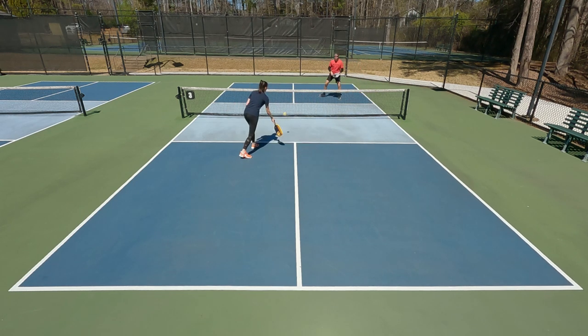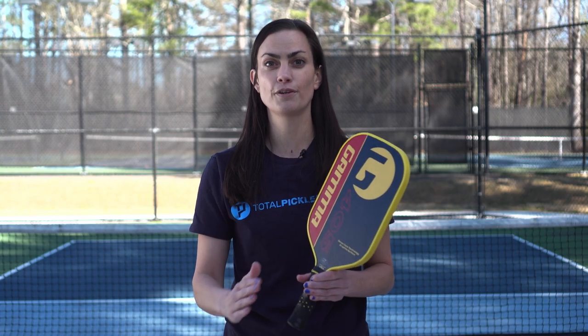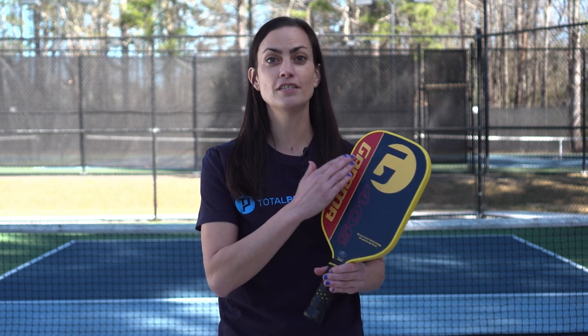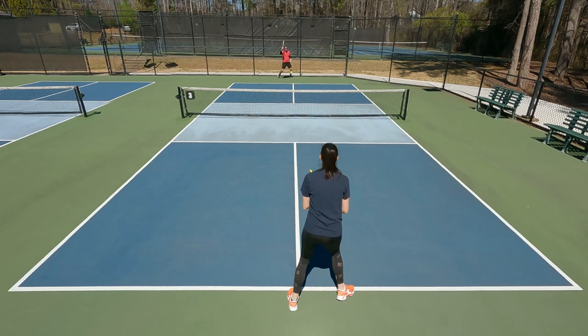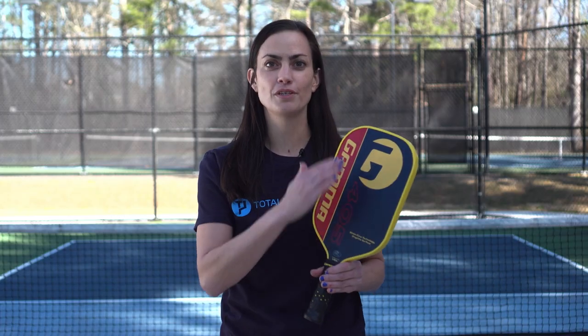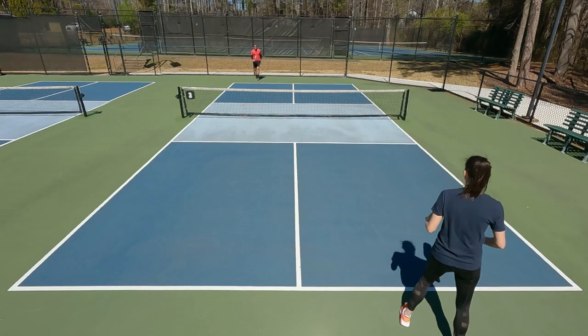It felt really light in hand, so aside from slice I could also manipulate other spins on the ball. I found it important to note during the playtest that the paddle does feel very soft and muted on contact, so I really needed to be intentional in how I swung through the ball. If I was hitting my third shot drop or a drive and wasn't putting spin on it, the ball could get a little flighty — fly up a little higher than intended. By being intentional with spin manipulation, I could keep the balls better on target and get the best consistency out of the paddle.